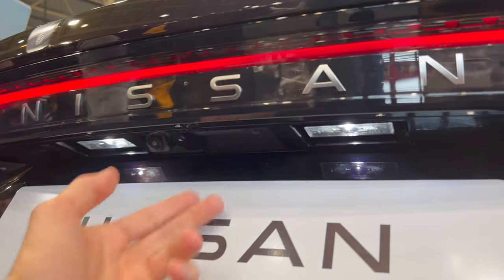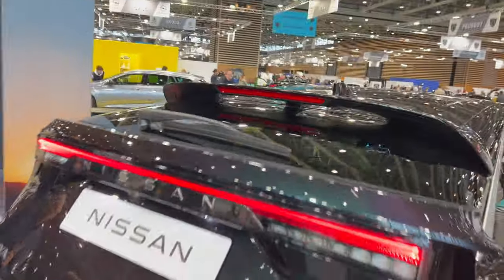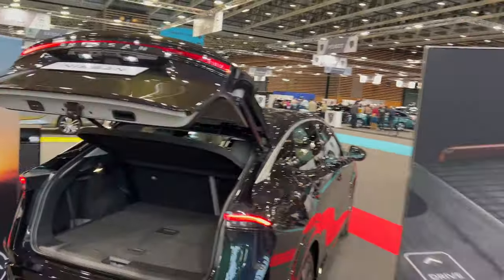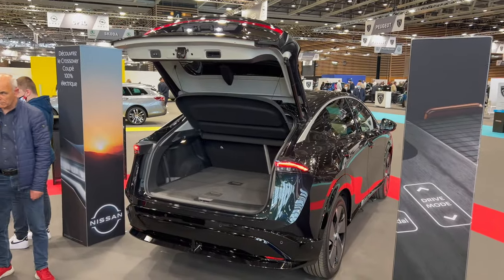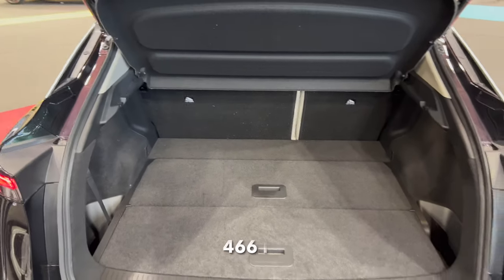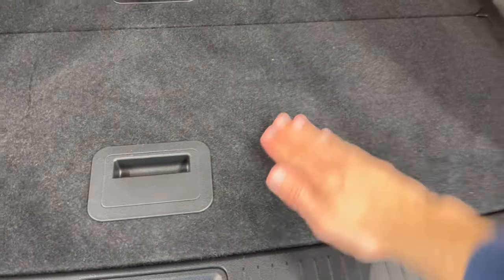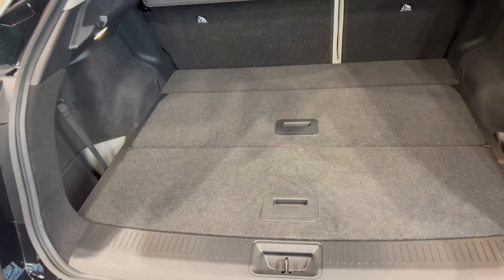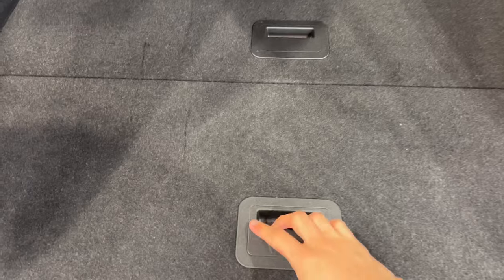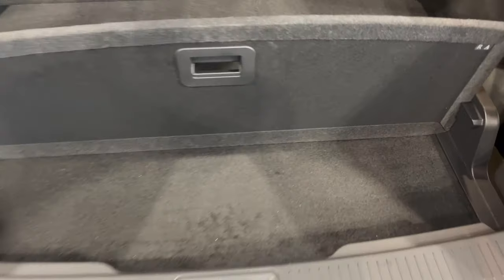Over here you have LED white lights for the license plate illumination, a reversing camera, two buttons — one to open and another to close. If I back up you can see the whole car in the frame. It opens fairly tall and you have a really big accessible storage space with a nice flat bottom so you can easily put cargo inside.